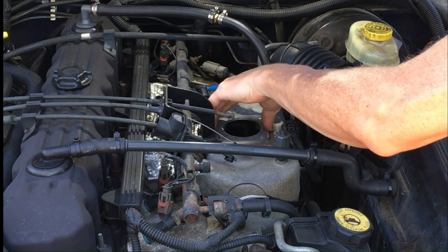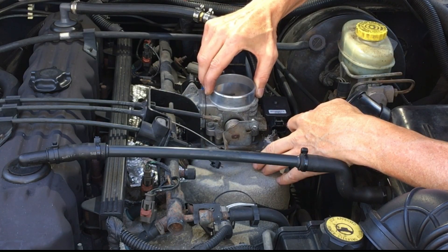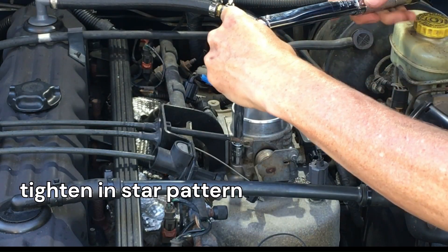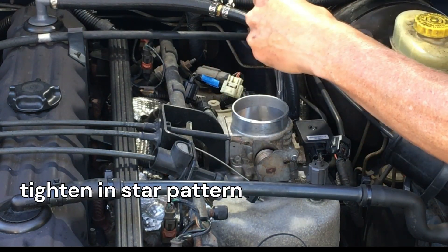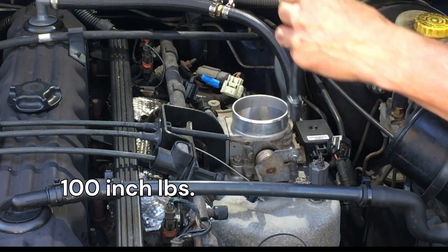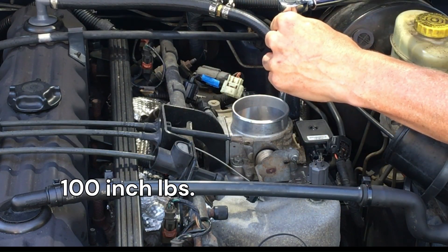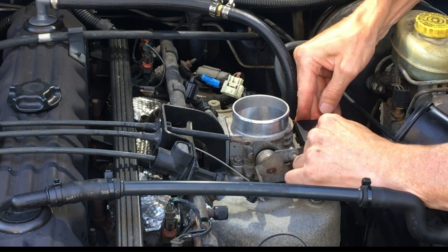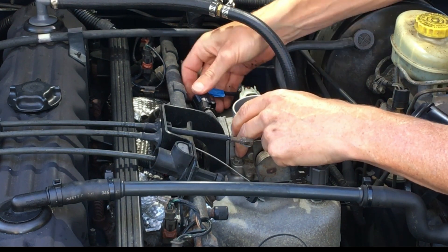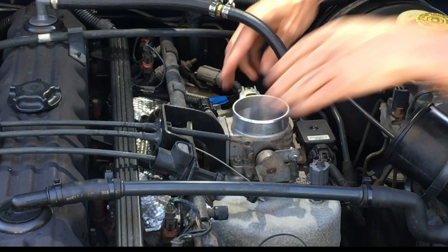Now I'm going to replace with a fresh gasket, get it all lined up, and then hand-start the bolts, making sure they're not cross-threaded. Then you tighten it in a star pattern, much like you would put on a wheel. The setting is 100 inch pounds. At this point, reconnect the electrical connectors — that one there is the throttle position sensor, now it's the IAC, and I had it marked so I had it in the correct orientation.